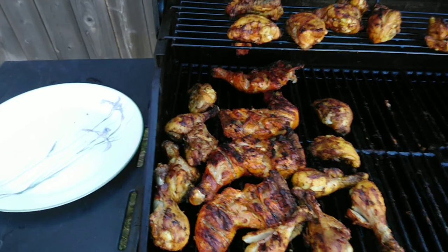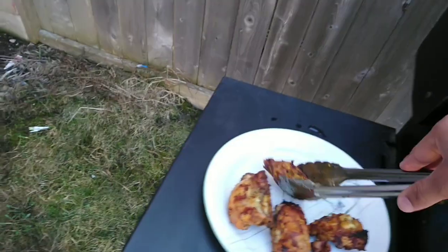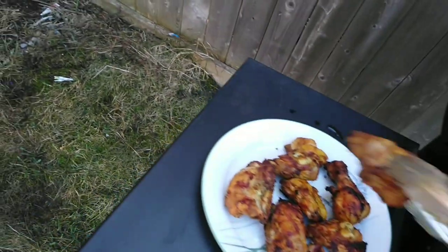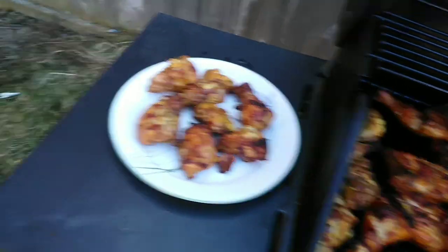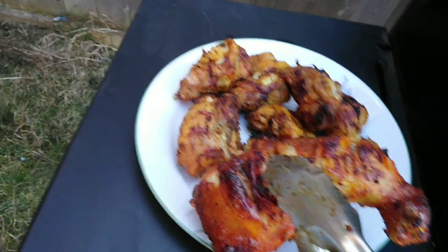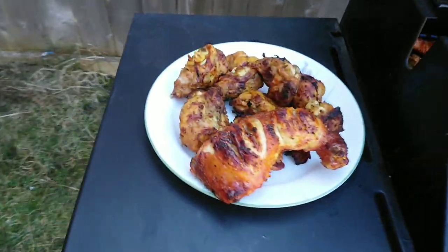Okay, so my barbecue is ready. Let's put it on the plate. Here you go.